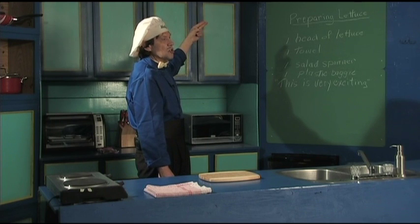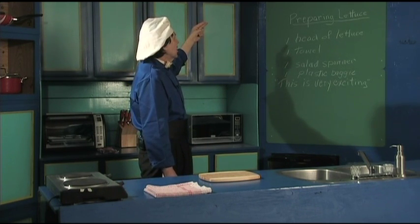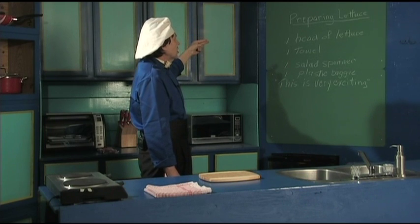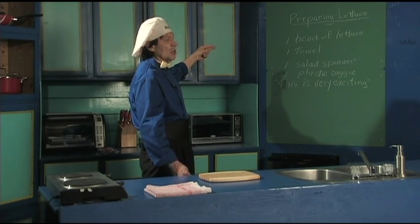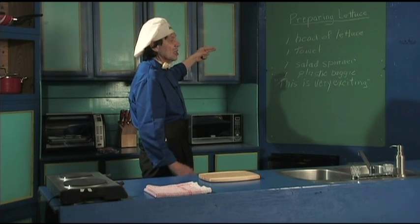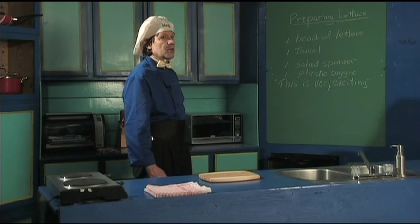We got one head of lettuce which you get from the grocery store or the market — that's up to you. One towel, one salad spinner. Don't worry, I'm going to show you what it is if you don't know what it is yet, so there's no rush. A plastic baggie, and this is very exciting.